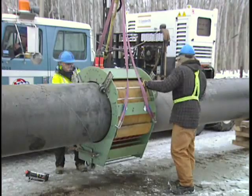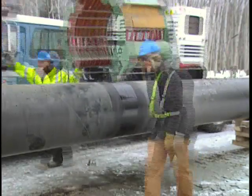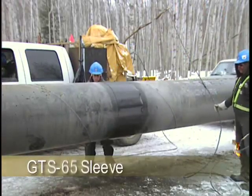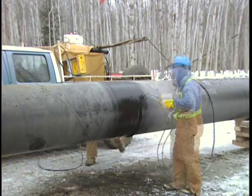After the paint crew moves on, the next coil comes in and force-cures the epoxy, bringing that temperature up to about 100 degrees C. Once they move on, the next group comes in and applies the sleeve. Then the next truck comes after that and shrinks it down.